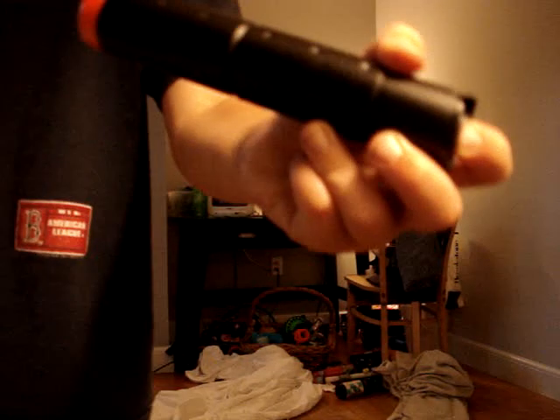My beautiful cheap-ass gun! No! Broken on camera.